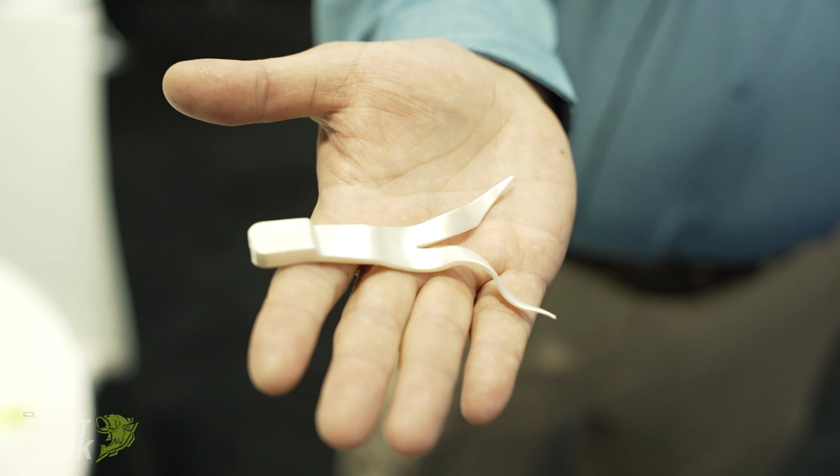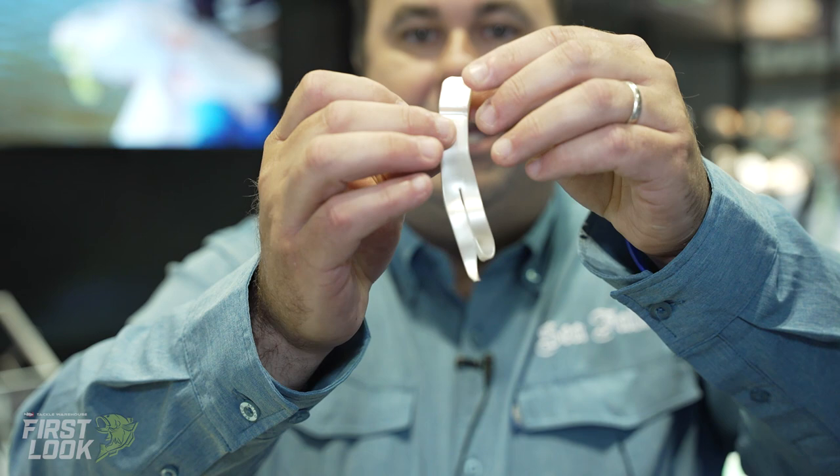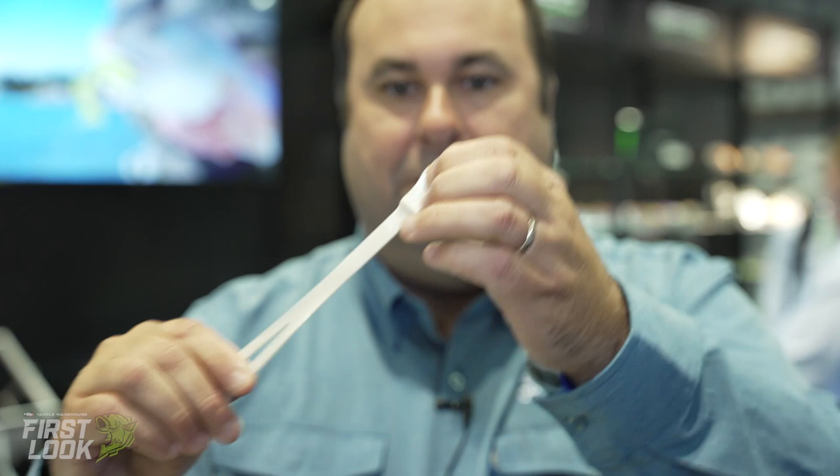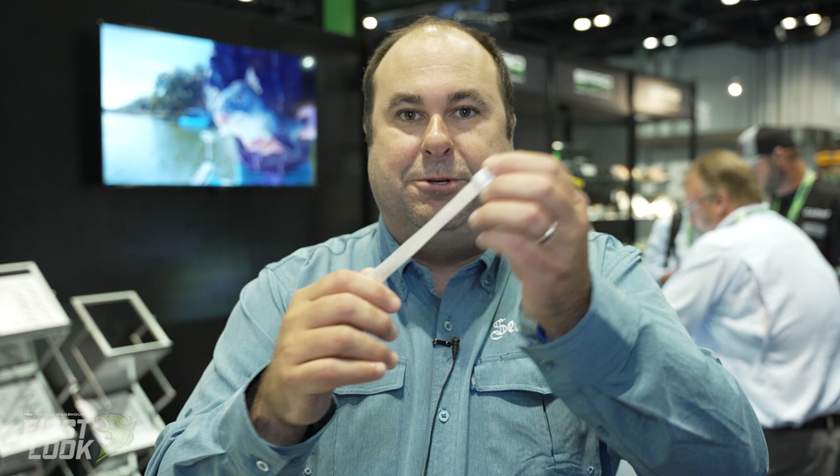Hey, I'm Sid Reeves with Spro Corp. I want to go over three baits that we have here. The first one is a trailer for our bucktail jigs. Our bucktail jigs are extremely popular and we wanted to make a really nice little trailer for our bucktails. What makes it unique is it's an elastomeric material, and it's also infused with our amino bite technology, which is an amino acid-based formula that makes fish bite.